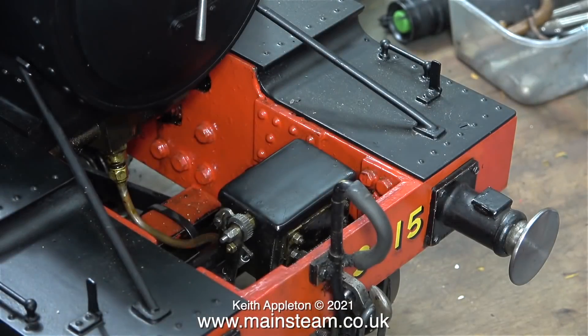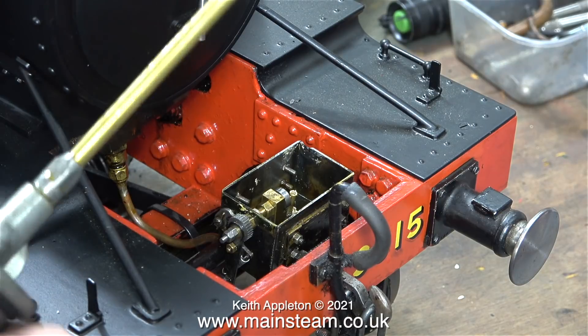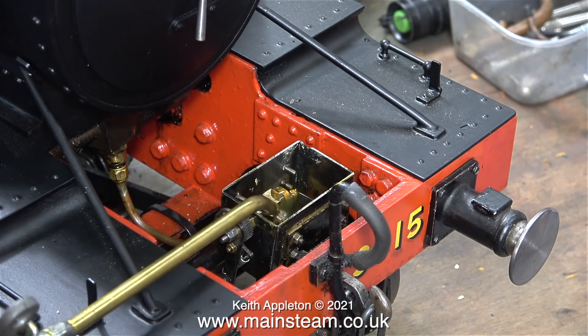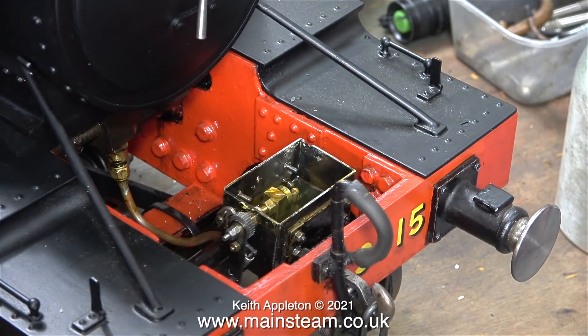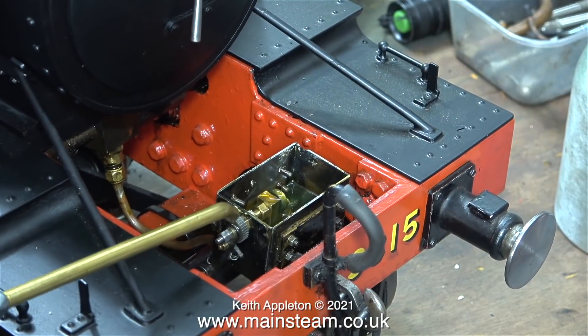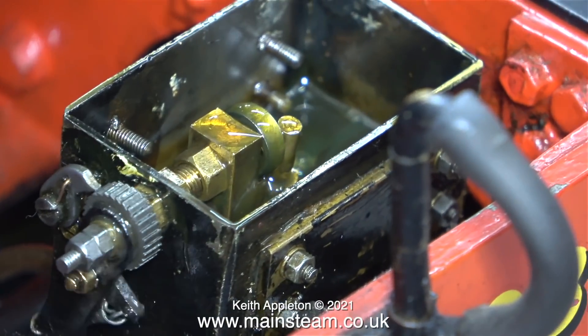Before progressing any further with compressed air tests, I need to check that the lubricator under the front panel is supplying oil to the cylinders. I'll fill it with some oil — this is proper steam cylinder oil to lubricate the cylinders, it's not general lubricating oil. Even though the oil tank has some steam cylinder oil in it, none of it has been pumped to the cylinders. There's a bit of an adjustment problem.